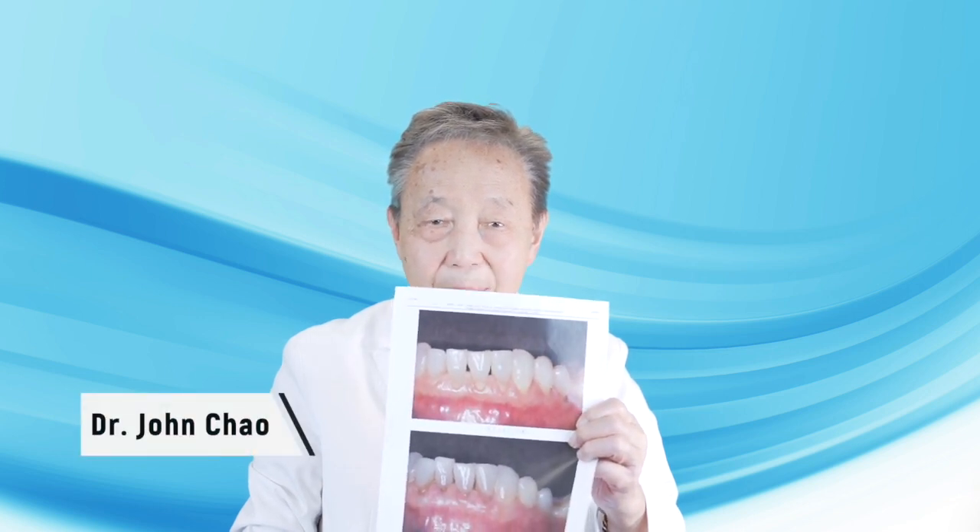Hi, this is Dr. John Chow, the inventor of the Pinot Structural Technique, a scalpel-free, stitch-free technique for treating teeth that have gum recession or gingival recession.